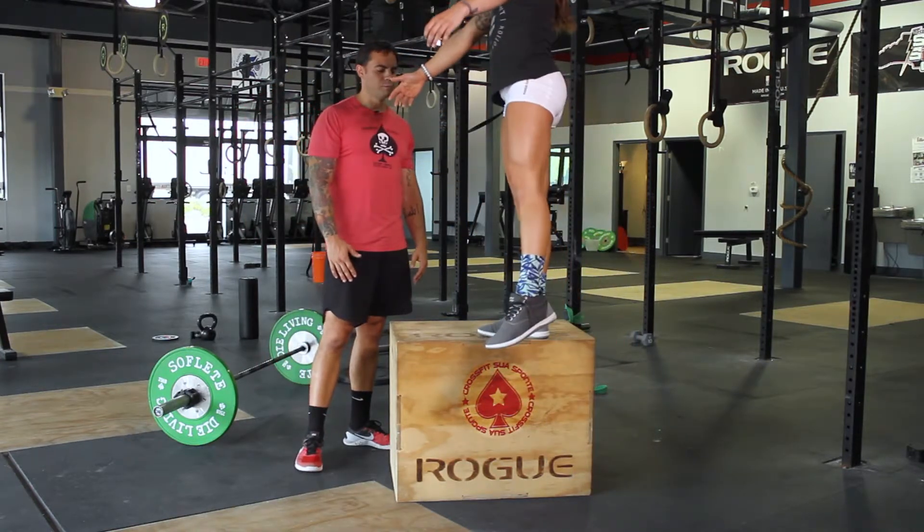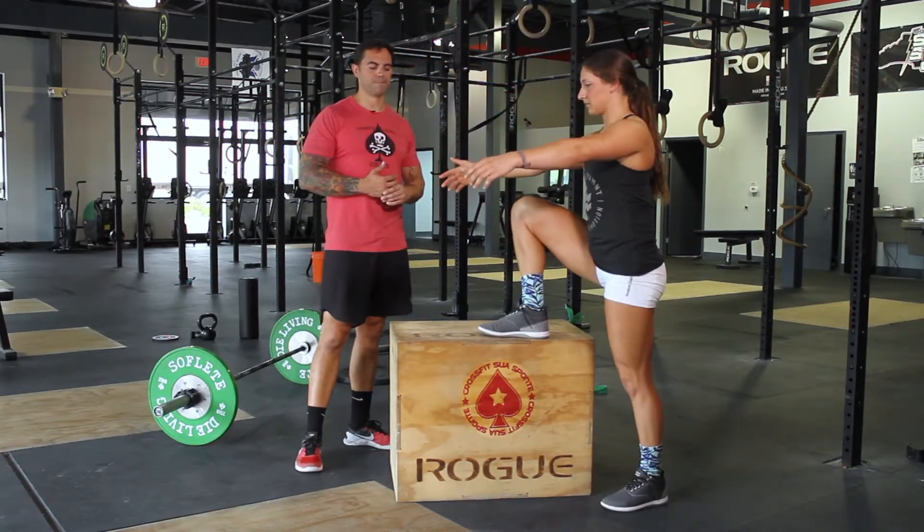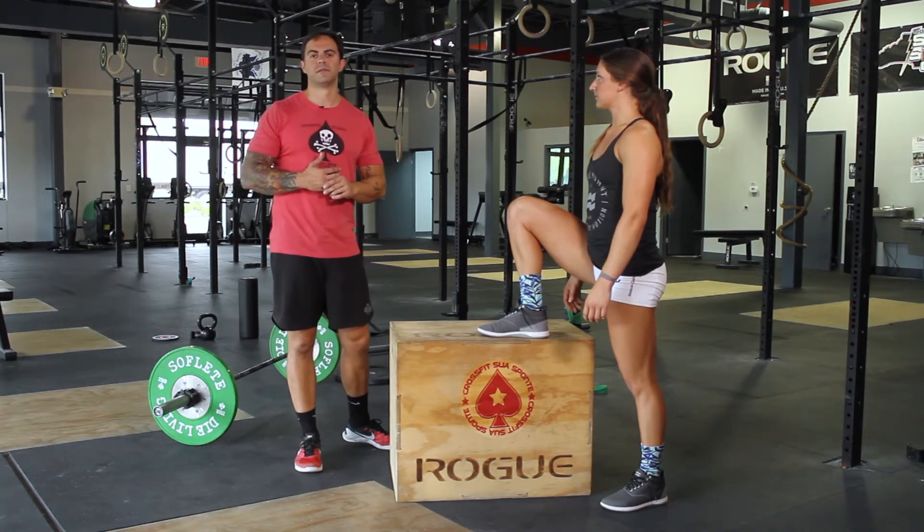Good for preparing for any sort of squatting movement, or building general ankle mobility overall.